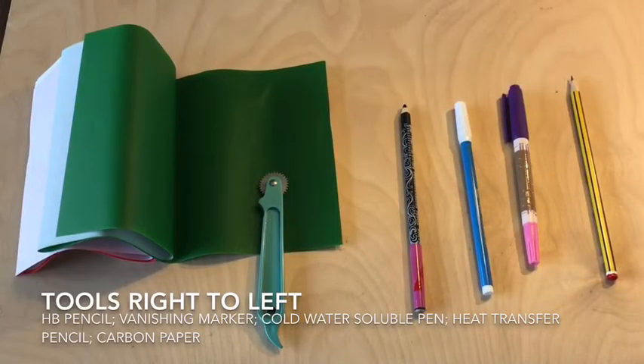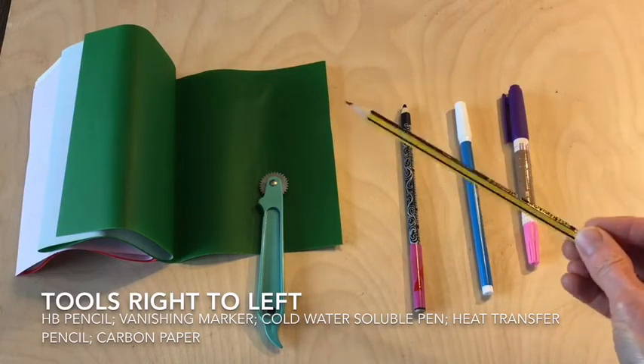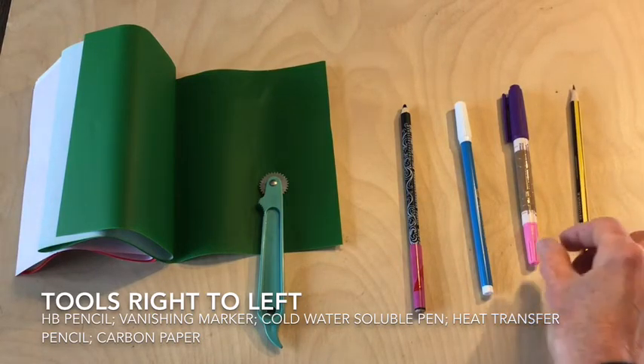In order to transfer your drawings onto fabric there's a range of tools that I'm going to demonstrate that you could choose to use. The first one is a simple pencil — you transfer the drawing by sketching it onto the fabric. The main thing to remember is that it is permanent and you will have to stitch over it.